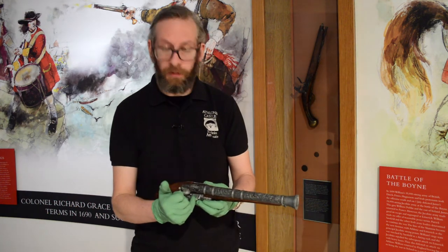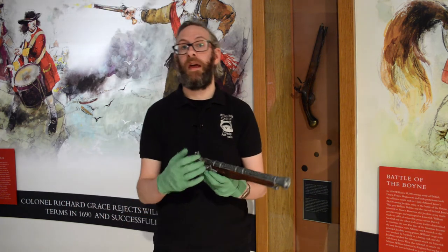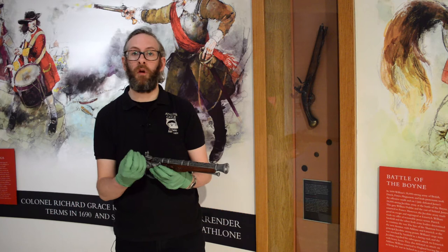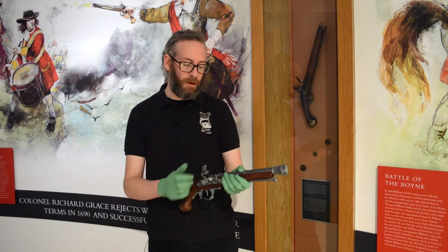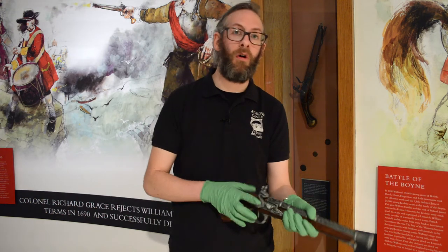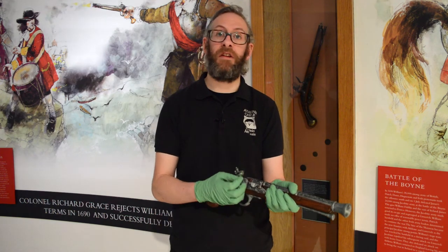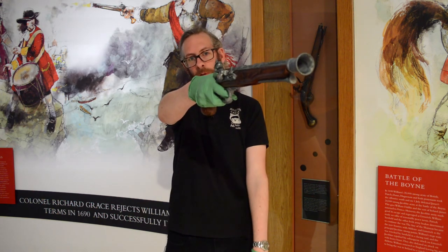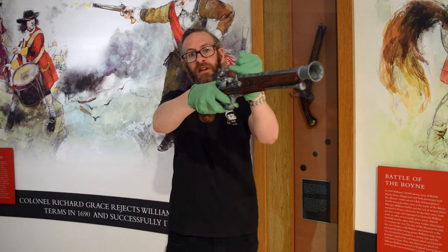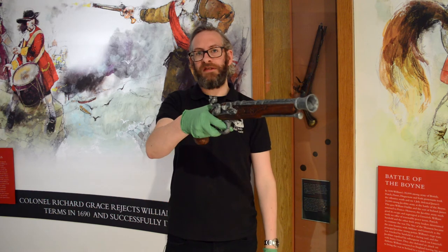Just underneath the hammer where my finger is pointing is known as the flash pan, and that's where a small ground-up piece of gunpowder would have been placed to set off the charge. The hammer itself, when firing, is released all the way back — pulled back to its final position — and that releases the safety lock on the hammer. The gun can now be readied for fire: it's leveled, the trigger is pulled, and the hammer releases the piece of flint onto the flash pan, igniting that tiny piece of gunpowder.